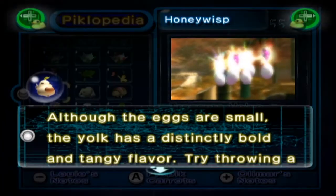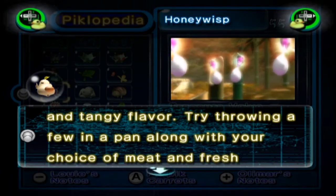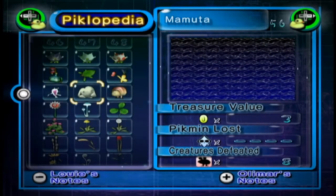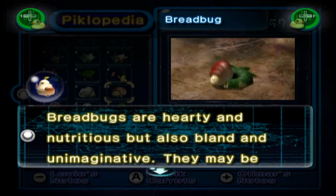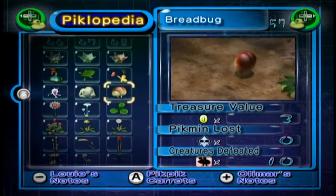Honeywisp: although the eggs are small, the yolk has a distinctly bold and tangy flavour — I'm still expecting honey. Try throwing a few in a pan along with your choice of meat and fresh vegetables and cook up a country scramble. The Mamuta: inedible. Tastes like chicken. The Breadbug: Breadbugs are hearty and nutritious but also bland and unimaginative. They may be palatable in a pinch but they hold no true culinary promise.